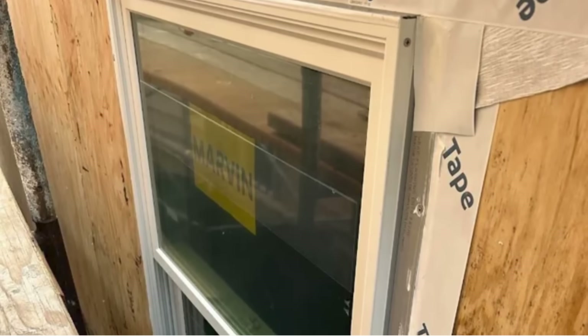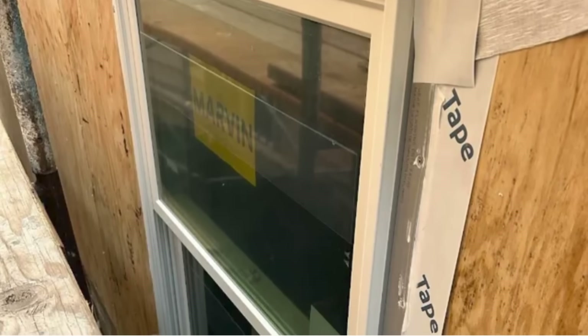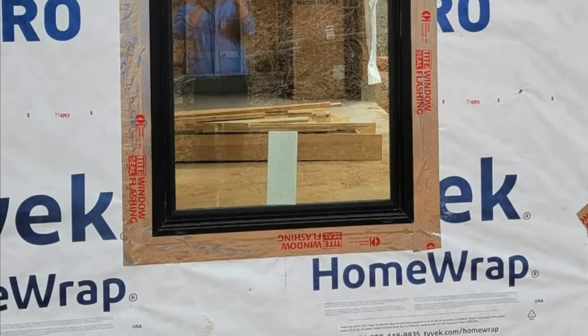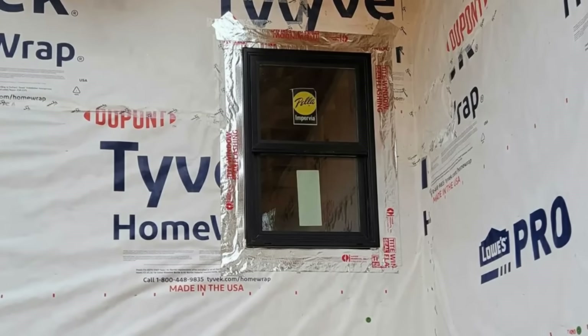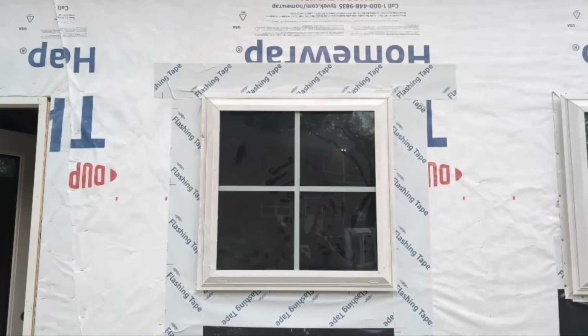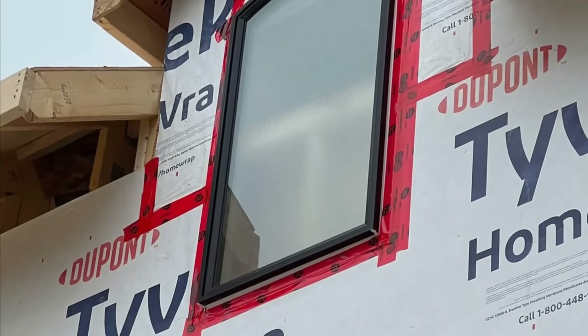It's always difficult to try to retroactively waterproof and flash a window when you can't pull it out. You can't exactly do it properly without pulling out the window. If you try to tuck the WRB underneath the bottom flange, I would say that's just faith-based flashing — I don't think you're actually going to do much there. If there is active water intrusion through that window or if that window is actually leaking, that's not really going to do much.